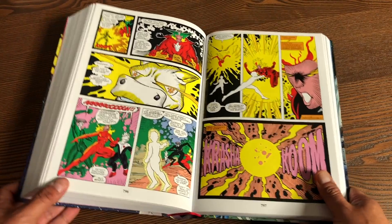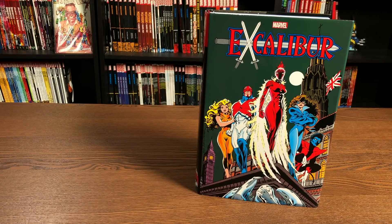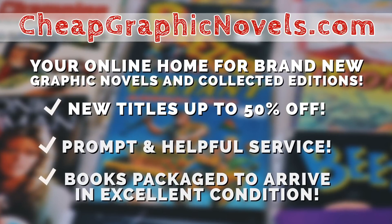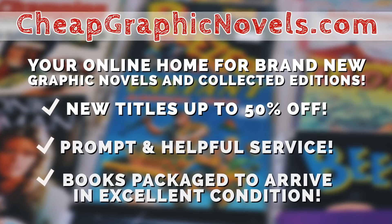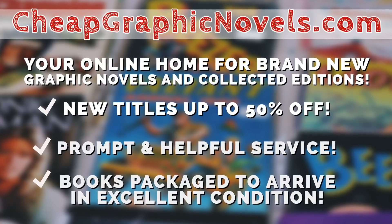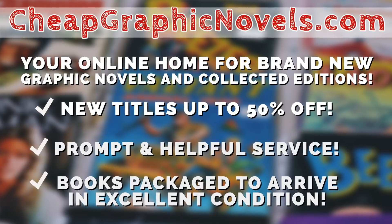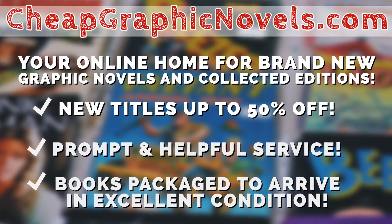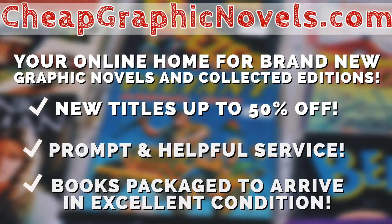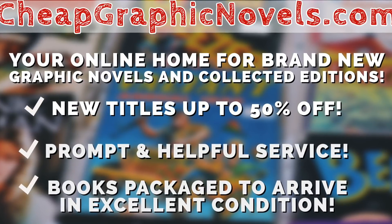If you have any more questions, let me know in the comments down below. If you want to purchase this book, don't forget to check out our sponsor, cheapgraphicnovels.com — your online home for brand new graphic novels and collected editions up to 50% off the cover price. Cheap Graphic Novels prides itself on packaging your books so they arrive safely in excellent condition, as well as prompt and helpful service. Beginning Thanksgiving morning, visit their bargain bin for Black Friday deals up to 90% off cover price. New items will be added throughout the day and the rest of the holiday season.